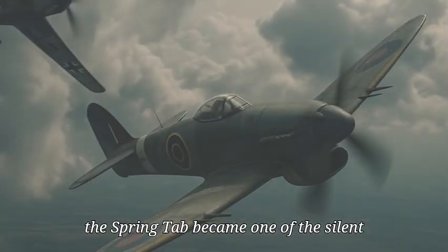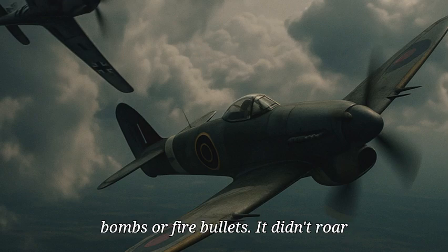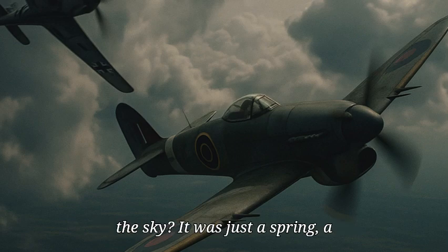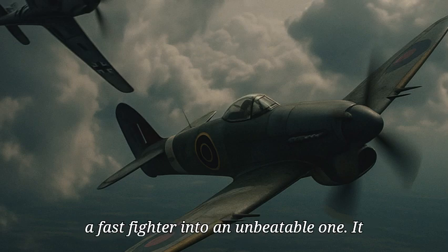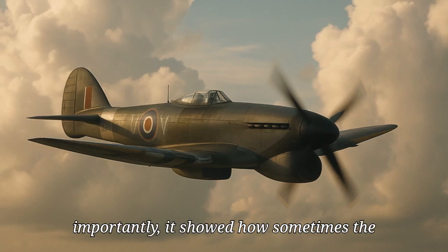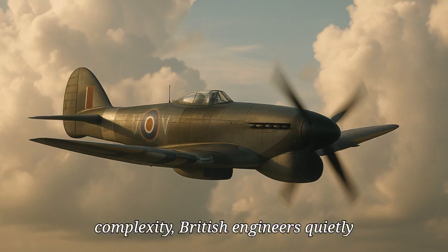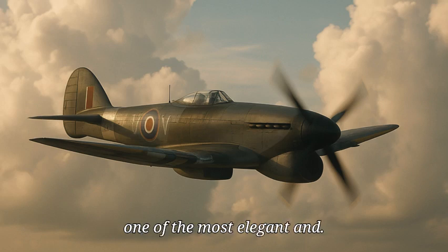In the final months of the war, the spring tab became one of the silent killers of the Luftwaffe. It didn't drop bombs or fire bullets. It didn't roar like a Merlin engine or blaze across the sky. It was just a spring, a hinge, and some smart engineering. But in the hands of a skilled pilot, it turned a fast fighter into an unbeatable one. It gave the Allies an invisible edge in the air and contributed to the collapse of German air power. And perhaps most importantly, it showed how sometimes the simplest ideas are the most powerful — while German engineers were chasing complexity, British engineers quietly changed the course of air combat with one of the most elegant solutions imaginable.